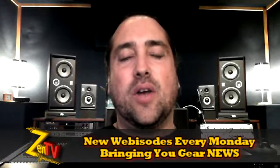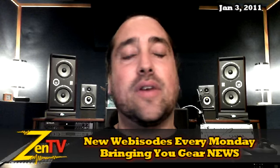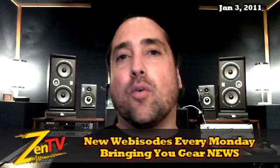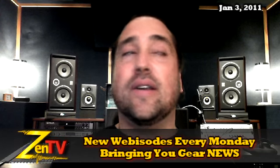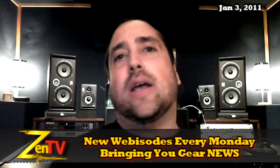Hi, it's Warren Dent with Zen Pro Audio. Welcome to Zen TV Weekly. It is the week of January 3rd, 2011. Happy New Year. I hope everybody had a great holiday — we really did around here and got really covered up for a while, so glad to be back.